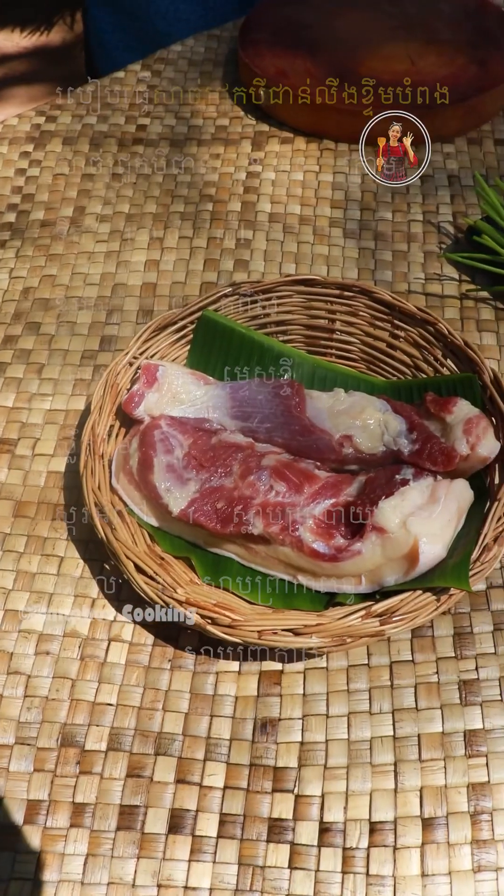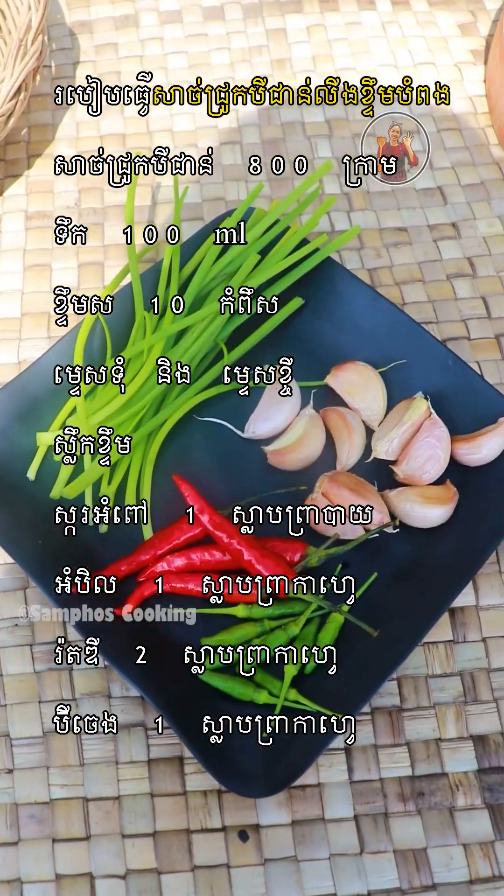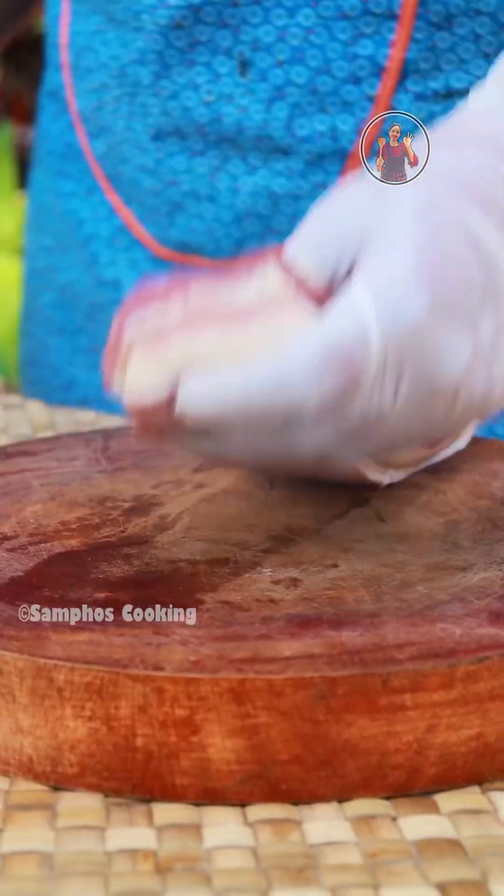We have the paper is 8x4, and we will be able to do the paper. This is the paper is 6x4. This is the paper is 7x4.